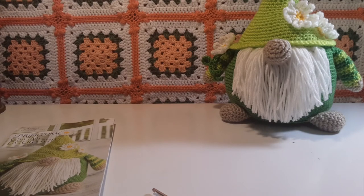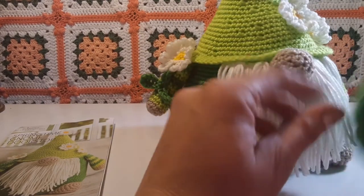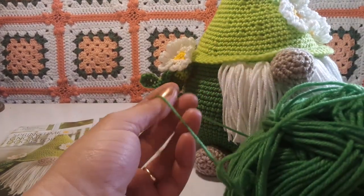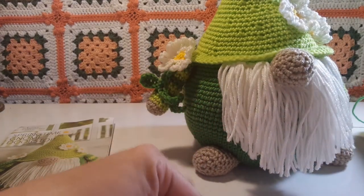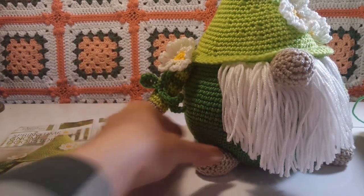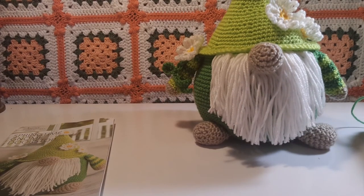Overall, I really do like the Annie's Club. I like the yarn — I had no trouble with it. It didn't split. It didn't twist. So there's my gnome, and I hope you get one too. All right, bye for now.